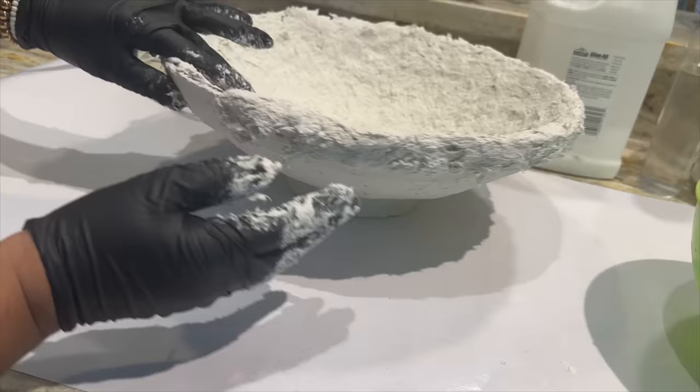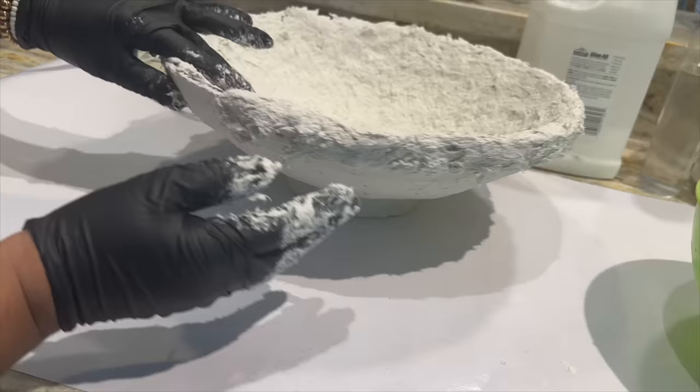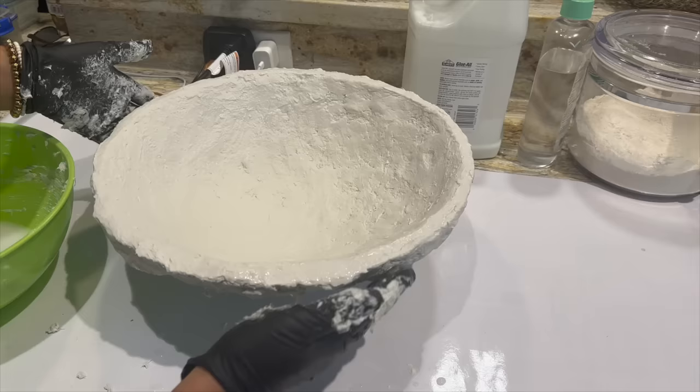This dries to an off-white color and I suppose you can stain it if you prefer a darker look like some of the Olive Atelier inspos, but I really like the color as is, so I left it this way — and this is how it turned out.